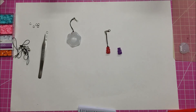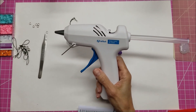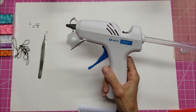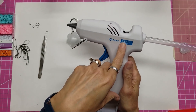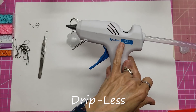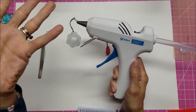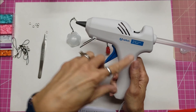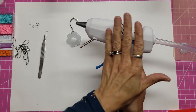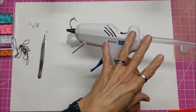When I was at Creativation last year I met the Ad Tech people, which stands for Adhesive Technology. This year they were there again advertising their drip-less hot glue gun. It's high temp, it's drip-less — meaning it's not 100% dripless, which is why they say it's about 90% — and it's also low stringing.